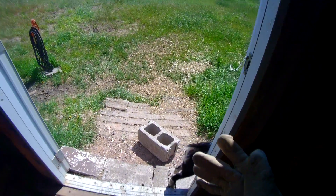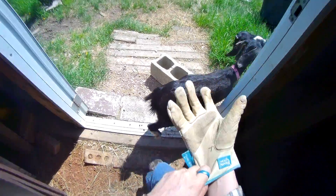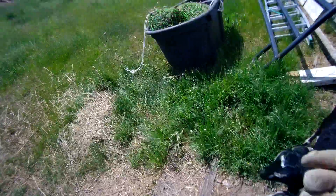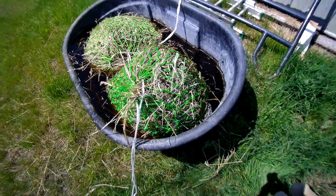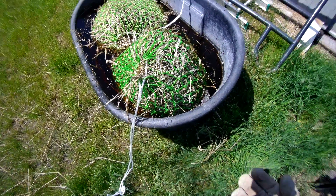Someone said I should use a hay steamer. The problem is those are really, really spendy. So here's my bags — nasty hay. All the sugars. I can't even believe it.